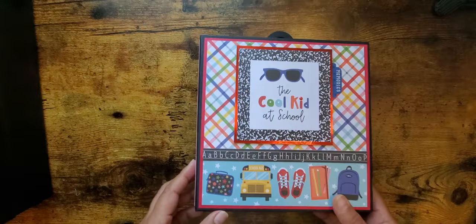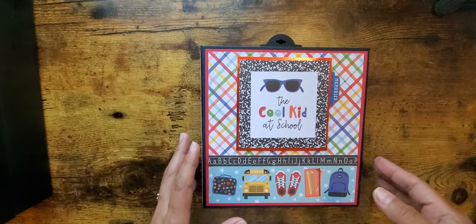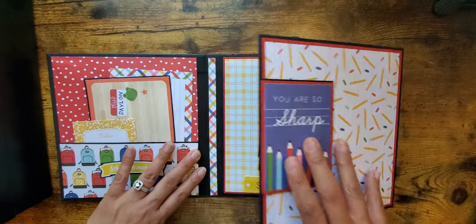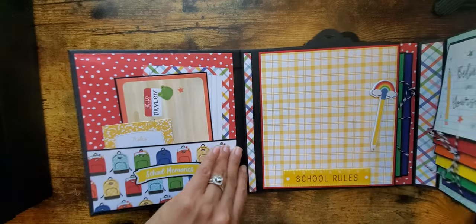Here is the other side of the spine. For my album I did not use any ribbon because this is magnetic — so it opens up like this, and then opens like this.